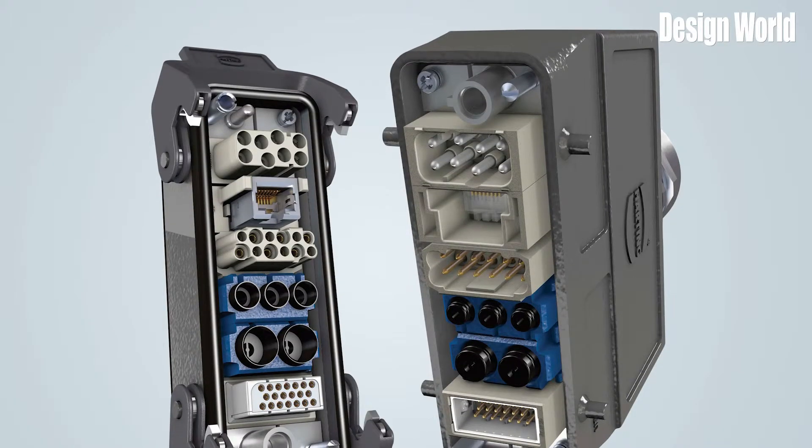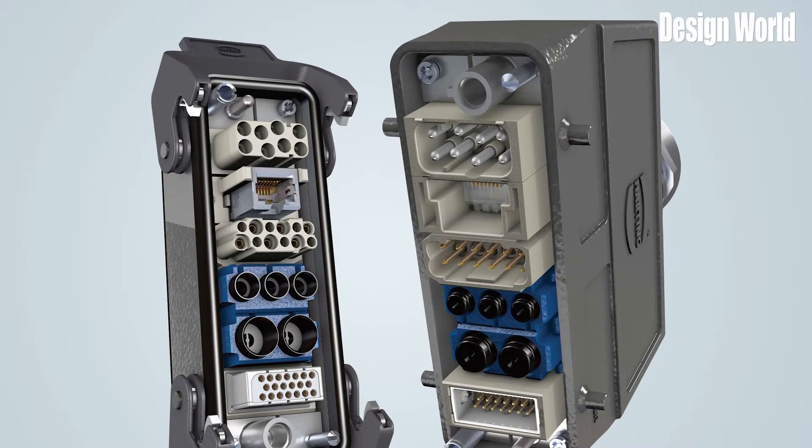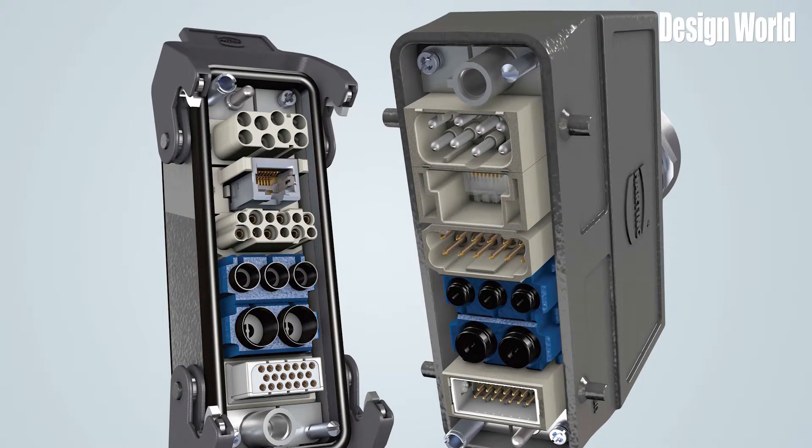For example, power, signal, fiber optic, data, and pneumatic signals can all interface with a machine in one compact connector housing versus hard wiring with numerous lines and wires. These simple-to-make connectors are usually rectangular in shape and are rugged for use with industrial machines. Using modular connectors streamlines system design by eliminating numerous cable and connector ports.